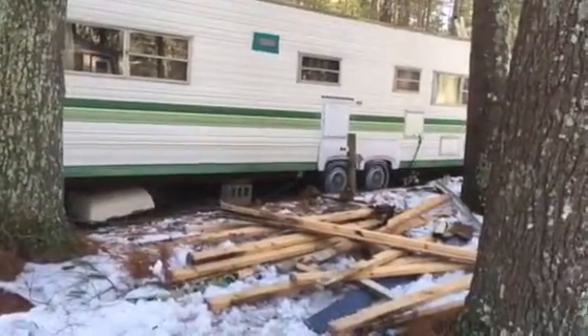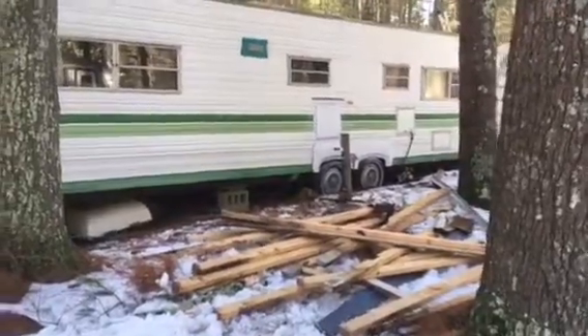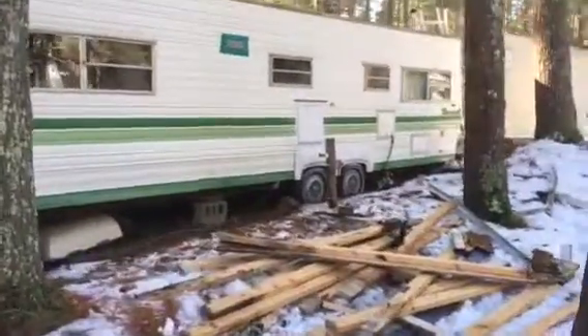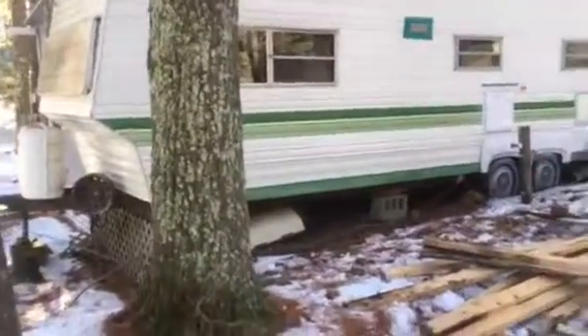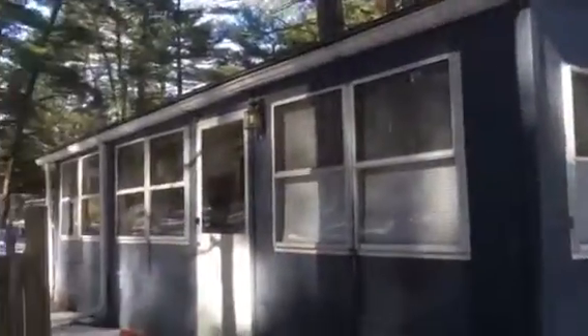We're just beginning the process of taking this thing apart from the temporary structure it's attached to so that we can take it down the road. It's attached to kind of a three season room, and we're going to prop that up temporarily so we can drag the trailer away.